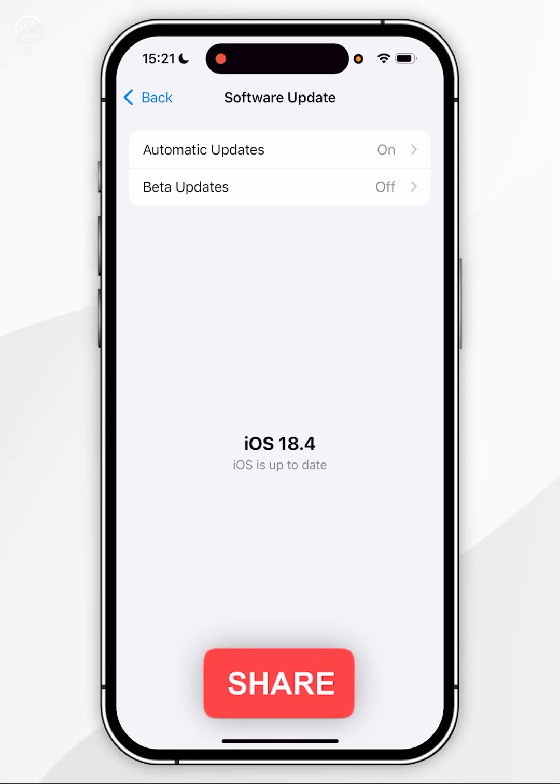However, if you have an update available you want to go ahead and update now. It's important to make sure that your iPhone is connected to Wi-Fi, has at least 50% battery, and is connected to a charger.